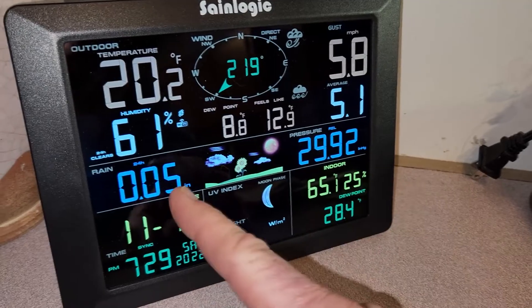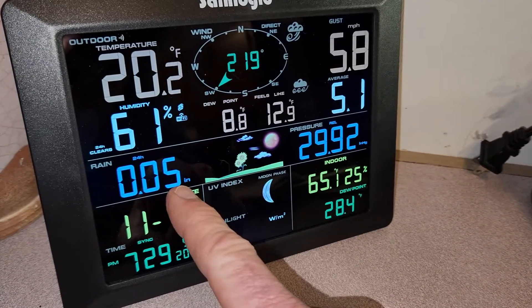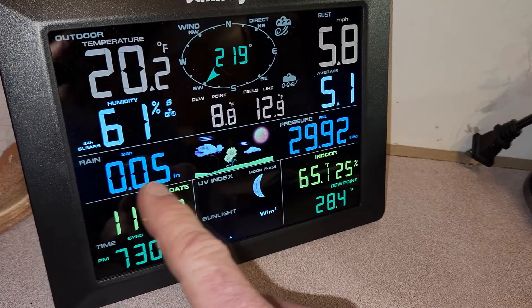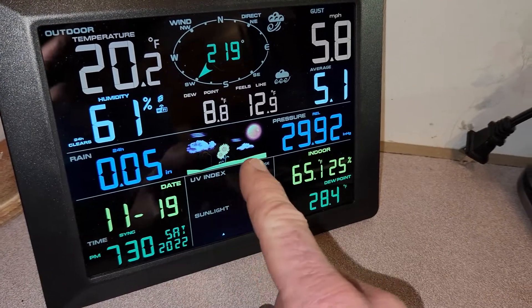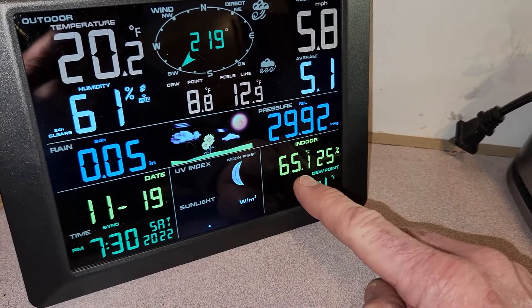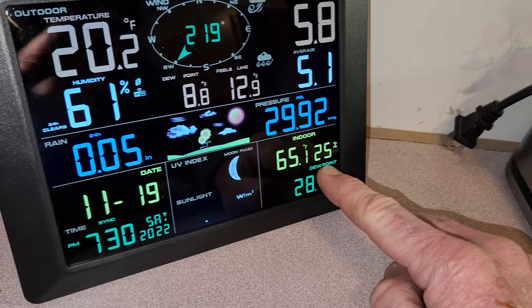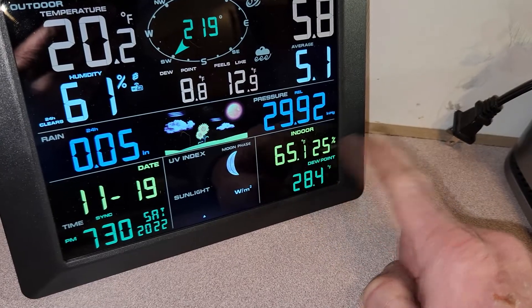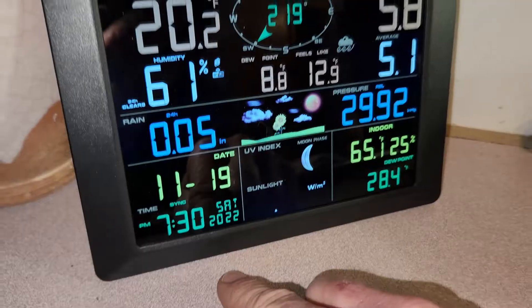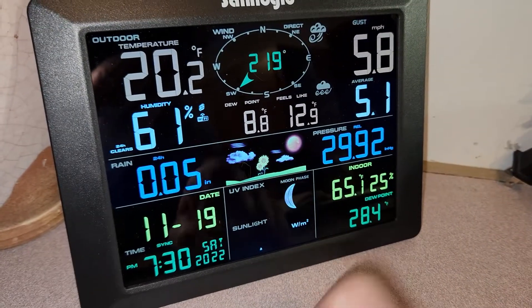The pressure is right here, your rain is right here — that's actually not correct, it'll recalibrate itself, there hasn't been any rain so that should be all zeros. You got your weather icon right here. Indoor we're at 65, which I'm actually very comfortable with. We've got dew point, and inside humidity is 25%. We have the date right here, we have the time right here. And again, it's a larger screen than the predecessor.